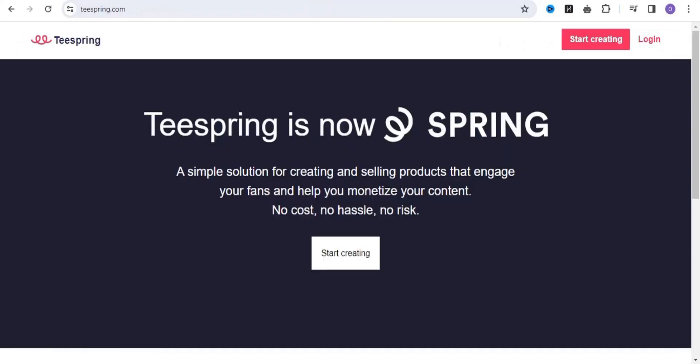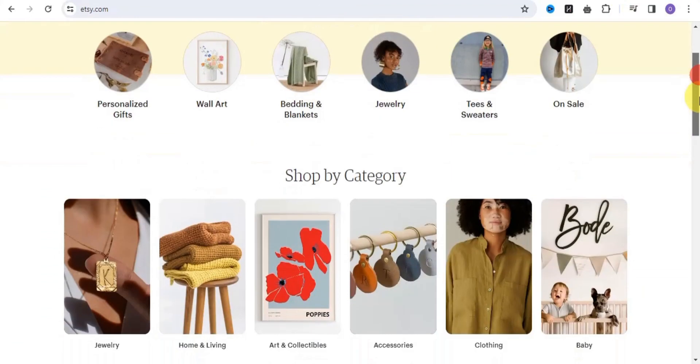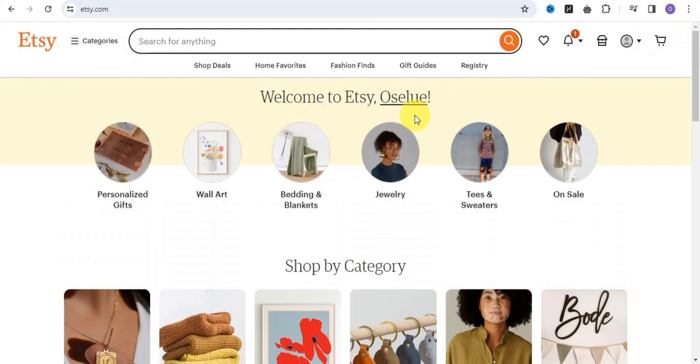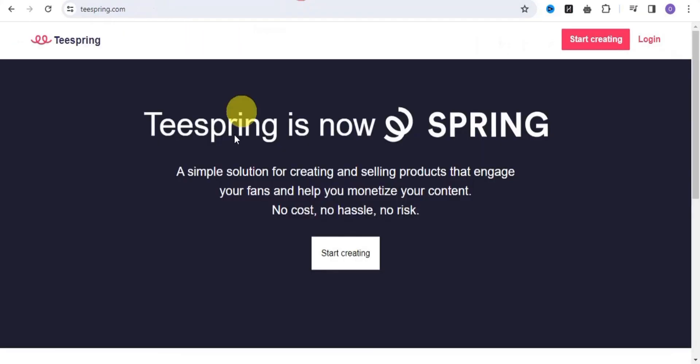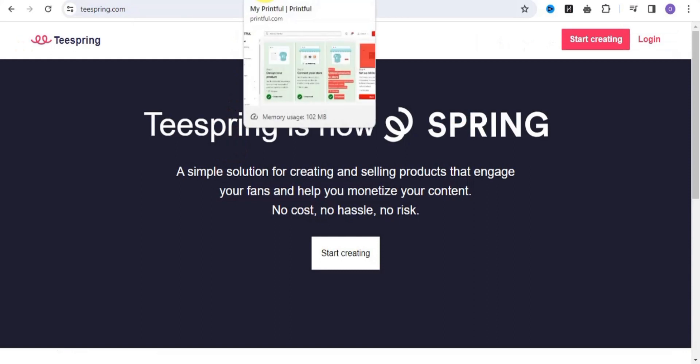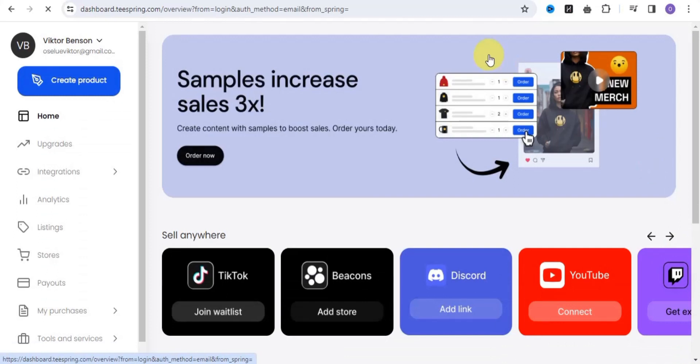You can also try out Spring, which is a simple solution for creating and selling products that engage your fans and help you monetize your content. You can easily click 'Start Creating.' I'm now going to walk you through a step-by-step process on how you can upload your product on any of these platforms — Printify, Redbubble, Printful, and Teespring. I'm going to show you how to upload your products on Teespring.com.